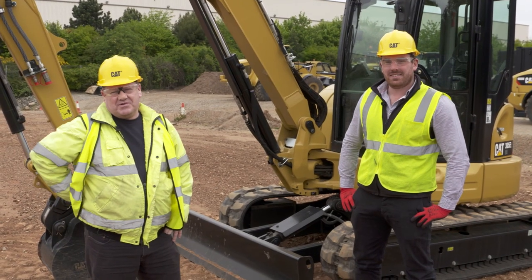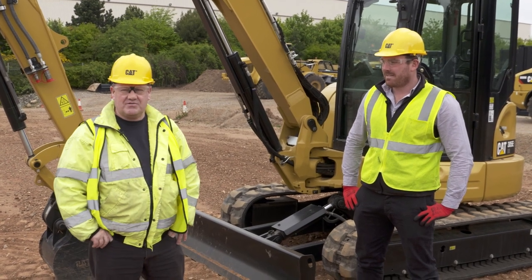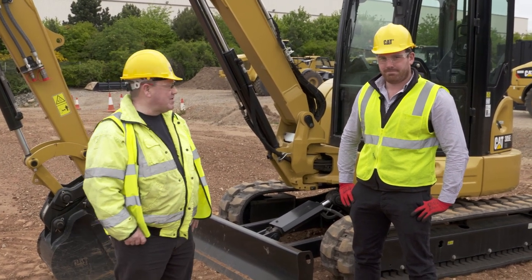Hi, it's Nick Drew from Murph Movers Digger Man blog. We're here today in Desford looking at some of the machines that are going to be available in the Finning ready-to-go retail offer, and I'm joined by product specialist Adam who's going to tell us a bit about the machine.